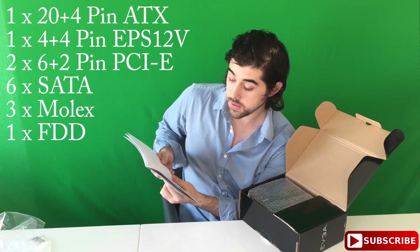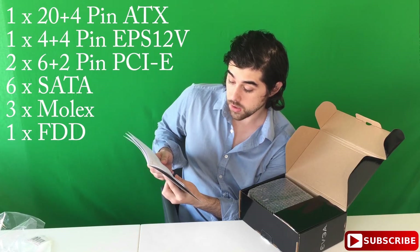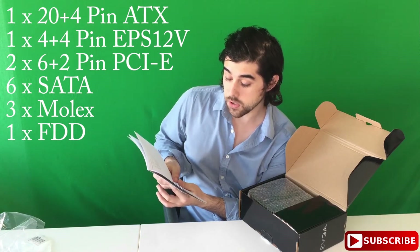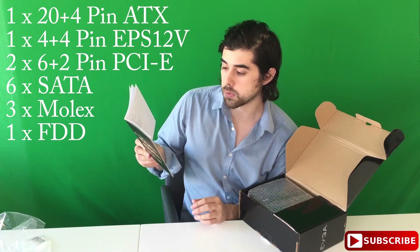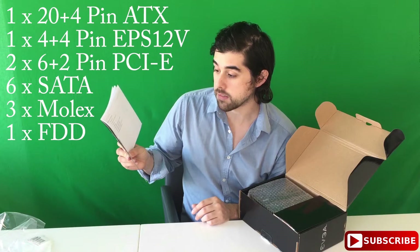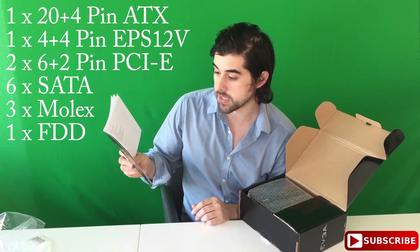So one ATX 20-plus-4 pin, one CPU 4x4 pin, and a PCIe 6-plus-2 pin — two of those. That's good, that's kind of rare. That could be perfect for a graphics card. It also has two SATA 5-pin and one MOLEX 4-pin.